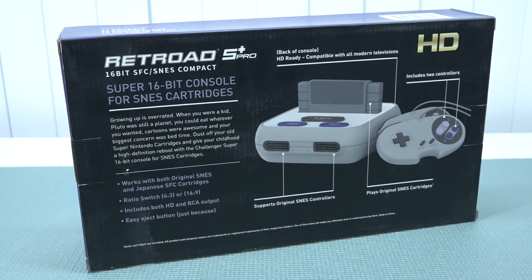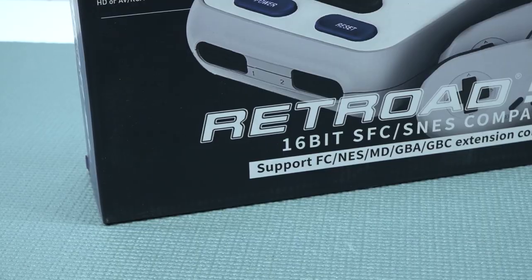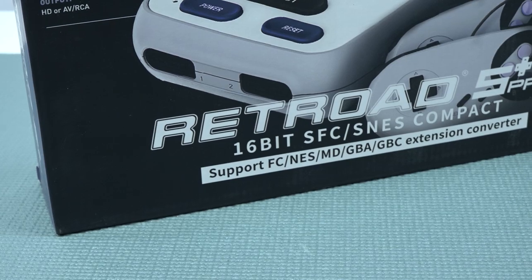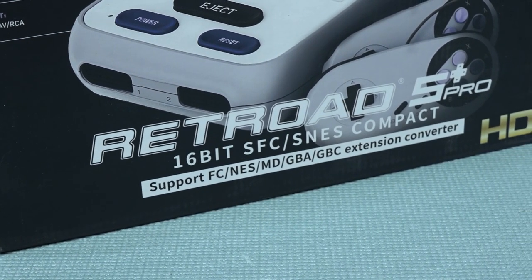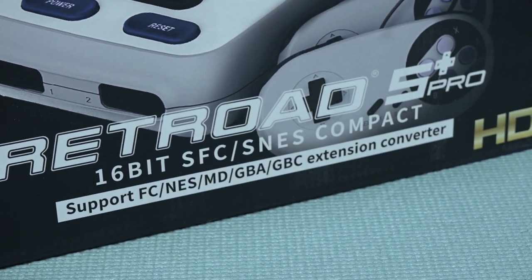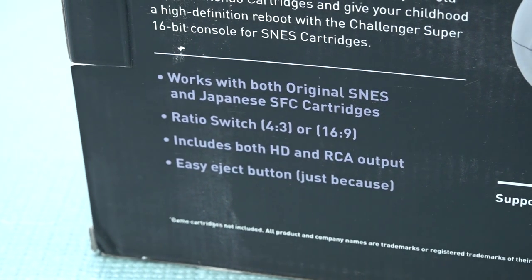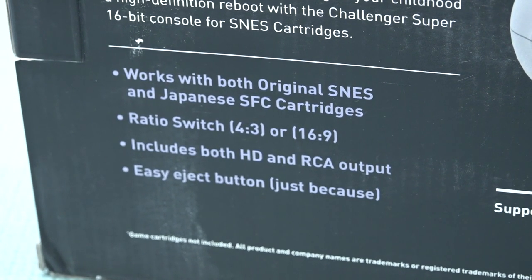This is like a Super Nintendo alone, but there are some possibilities when it comes to using different games on this machine. Retroid also provides conversion kits, so it seems to be compatible with these things. In other words, you can even play some Famicom or NES, Mega Drive, GBA, and Game Boy Color on this machine. The device itself has the option to play all kinds of different region games.